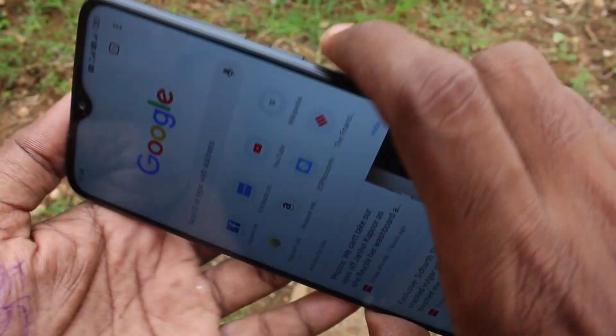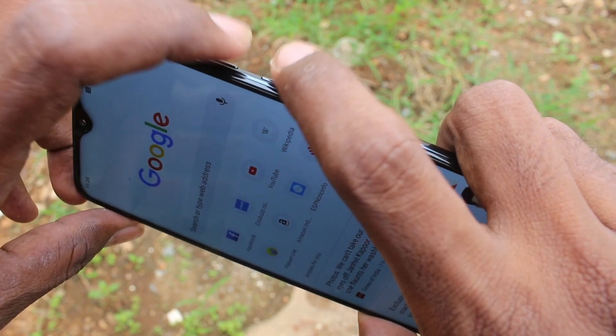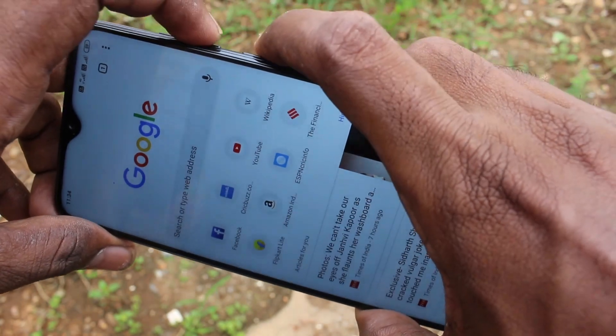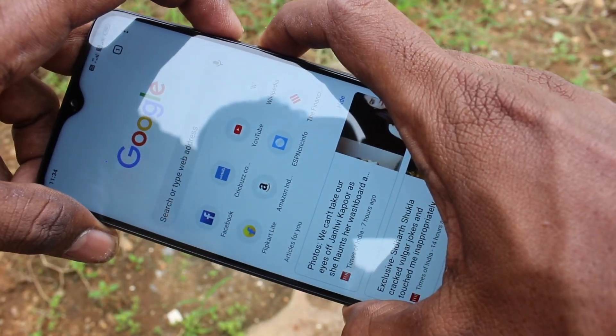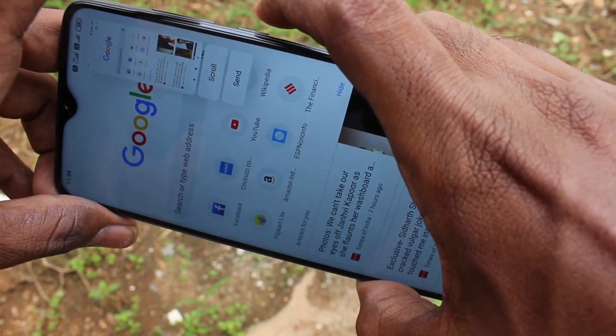First, go to the screen for which you want to take a screenshot. By the first method, use the power button and volume down button together. These two buttons are available on the right side of your phone. Just press them together for capturing the screen. This is the screenshot I have taken.